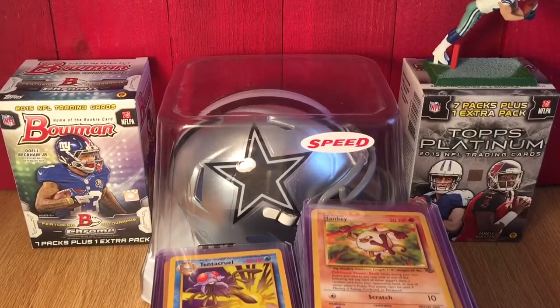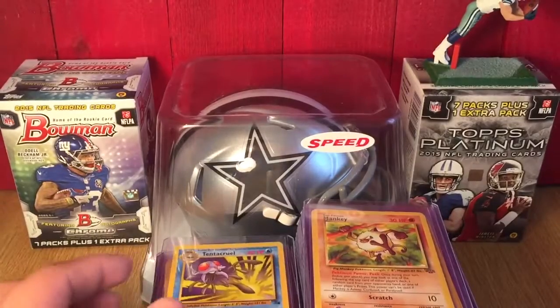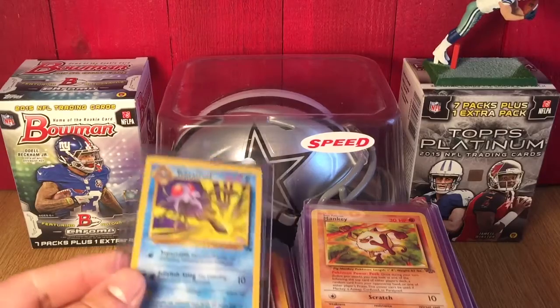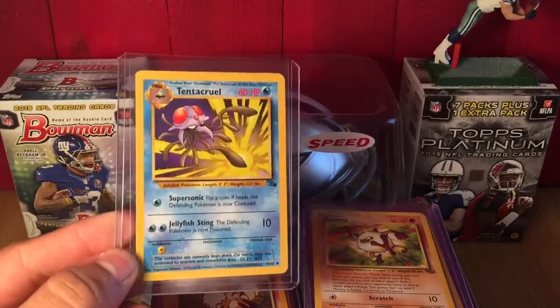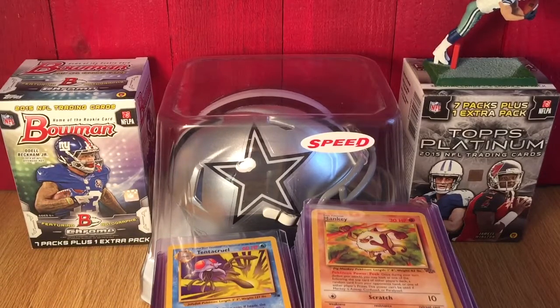Anyways, short video today — that is actually all I have right now. Nothing huge at all. I will be compiling hopefully some PSA 10s or 9s, holographics — I want to get those for sure. I'm looking for first edition sets or base sets and any of the first generation. As for the newest stuff like Breakpoint and Breakthrough — I don't care for that because I don't even know the names of those Pokemon.